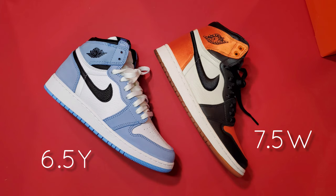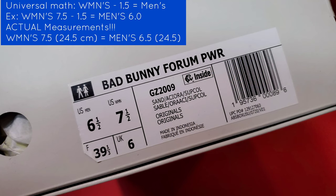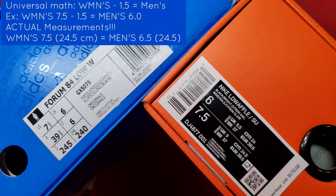If you have an Adidas box, they actually do a true one-to-one. So a women's 7.5 sneaker for Adidas is equivalent to a men's 6.5 — it's 24.5 centimeters across the board for them. If we're talking one-to-one, that's really how it should be, but that's not the case with a lot of other models. If you look at a Nike or Jordan box, you'll see the men's size in centimeters is actually off by 0.5 from its women's equivalent. Not to say it won't work for you, but that's something just to keep in mind.